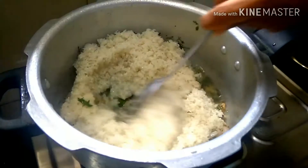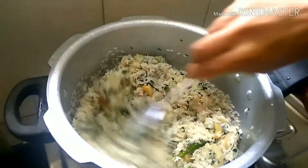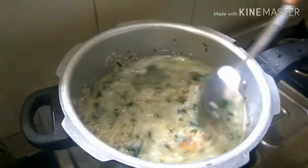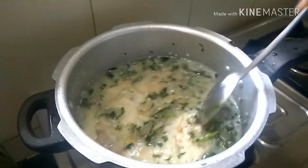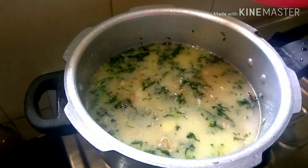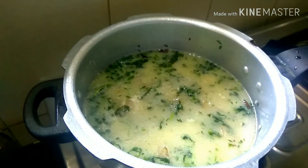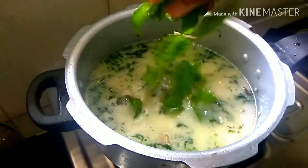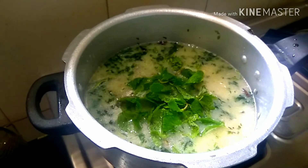I will fry this and fry the rice. Let's mix this in a little bit. The last step is the sauce — it will add a raw flavor.